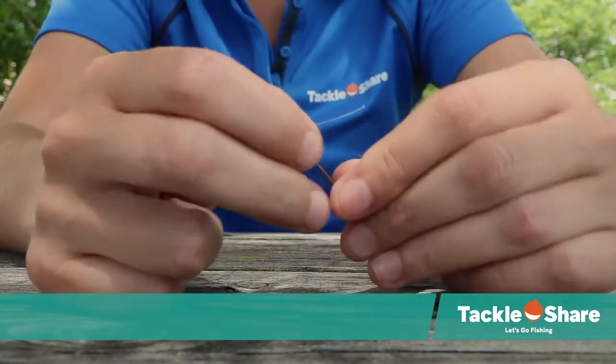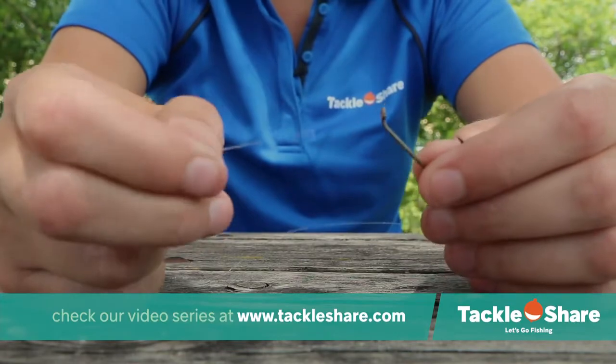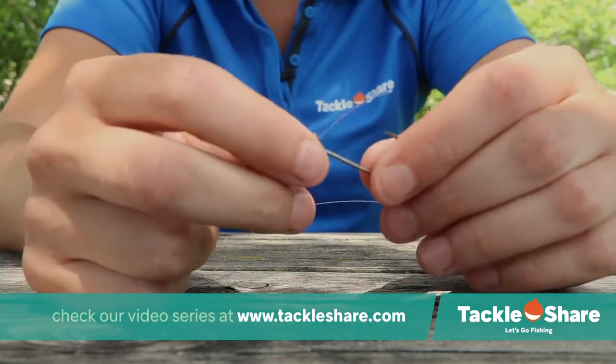To tie a cinch knot, we are going to take the working end of our fishing line and we're going to poke it through the eyelet of the hook.